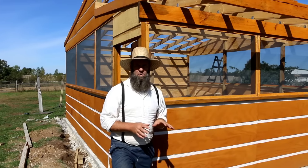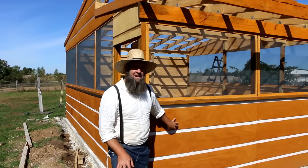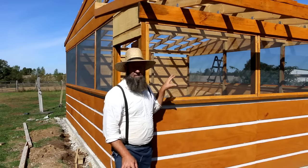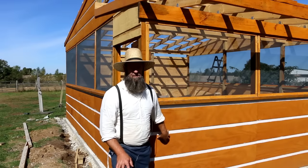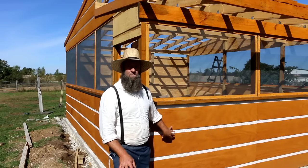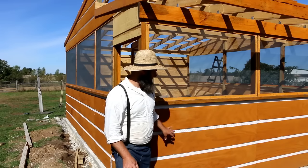Today we're doing an outdoor kitchen update. In the previous video you saw that we got all the walls on. We used T111 siding and turned it sideways — it's meant to go eight feet up and four feet wide, but we flipped it on its side to mimic the outdoor kitchen. It doesn't hurt the integrity of the plywood at all, but it adds a really excellent look.